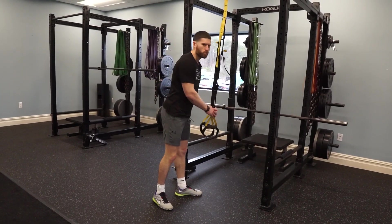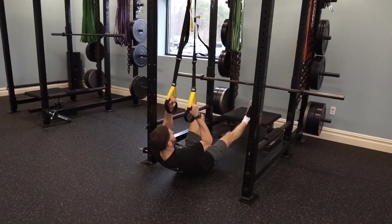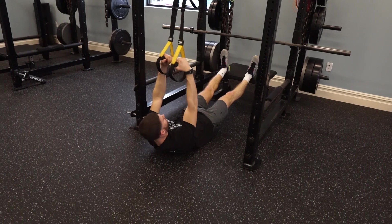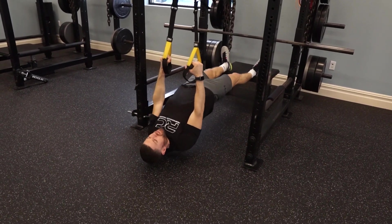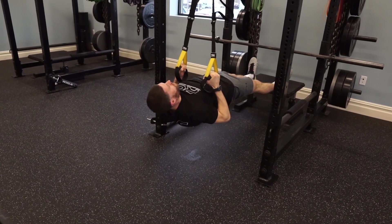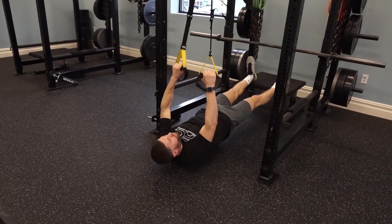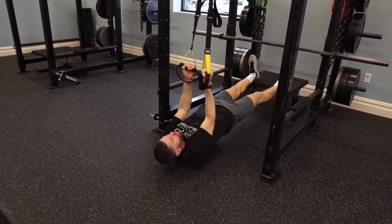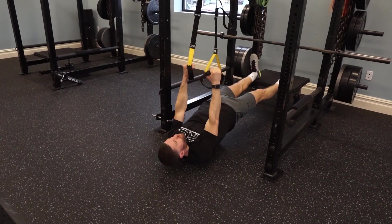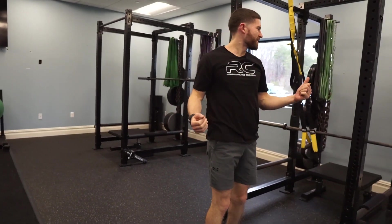You need some type of handles for this one — connected to a tree or something stable. The same rules apply as the push-up. I like to elevate my feet to get that same type of push-up position — except before I was facing down, now I'm facing up. I don't want to be slouched, I don't want to be overextended, I don't want my head out of position. Get your body in a relatively straight line, abs tight, and row — up and down. Keep your elbows in that same neutral position. Don't flare them out and don't have them too close in. Find that nice neutral position, pull, and keep your core engaged. That is your second exercise — the TRX row.